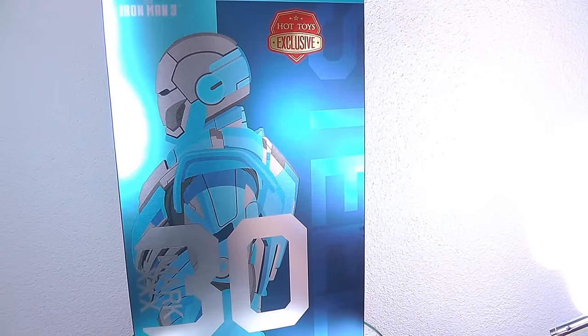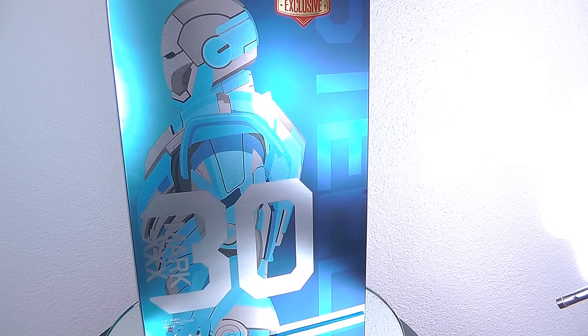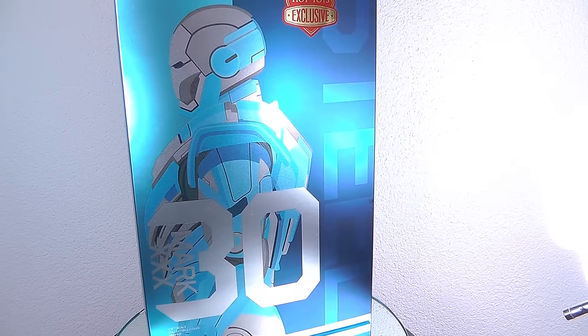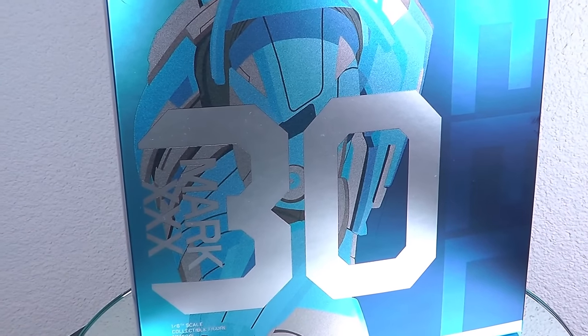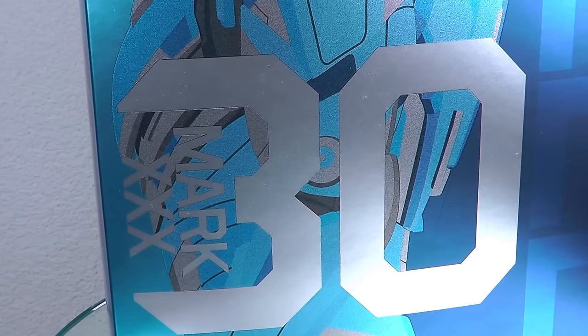There was a bit of discussion on the number they used for this suit. The Silver Centurion is the Mach 33 and this is the Mach 30, so basically Blue Steel should be an upgraded version of the Silver Centurion but it has a lower number, which is a bit weird. But anyway, let's go to the figure itself.